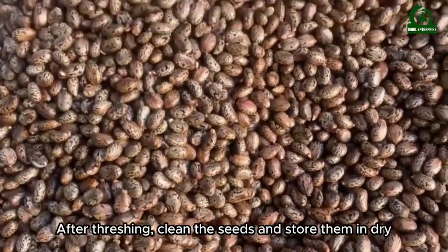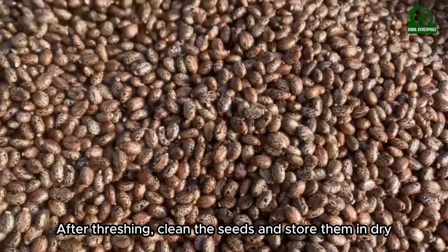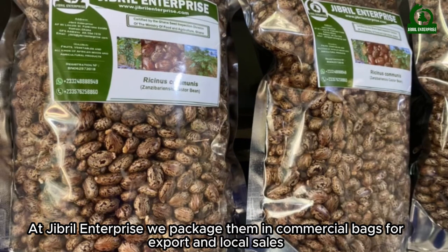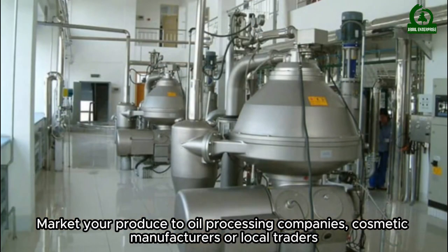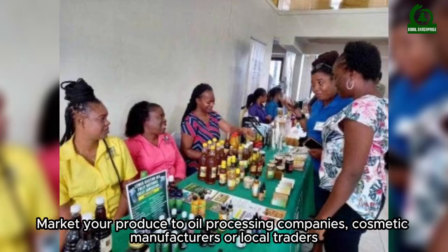After threshing, clean the seeds and store them in a dry place. At Gibrell Enterprise, we package them in commercial bags for export and local sales. Market your produce to oil processing companies, cosmetic manufacturers, or local traders.